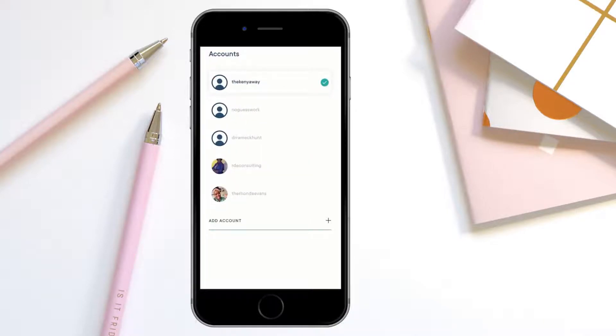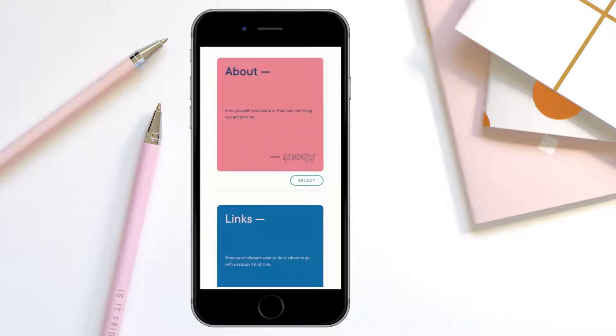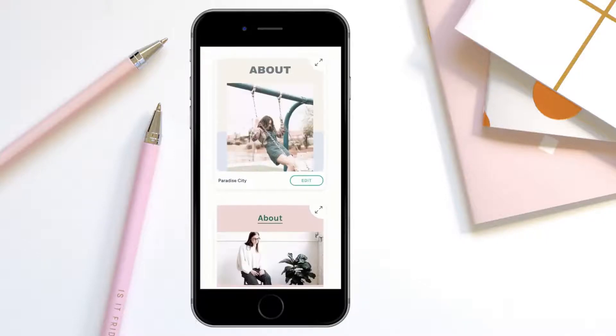Now it's going to come up in your listing of accounts. Here you'll be able to add your first card. There are tons of different cards that you can use. We're going to start off with the about card because we want people to know who this person is before they get into the links. So we click on about.